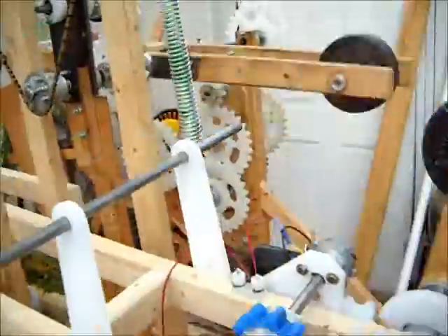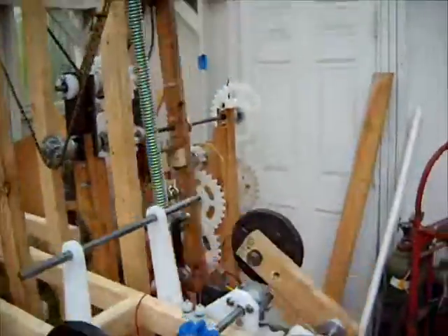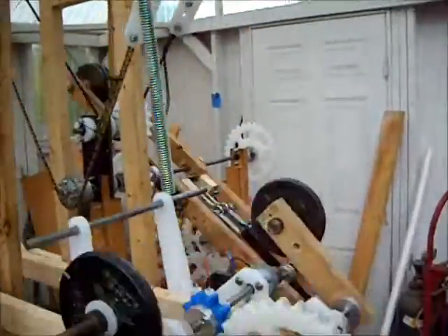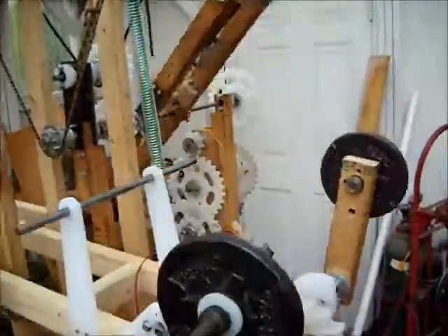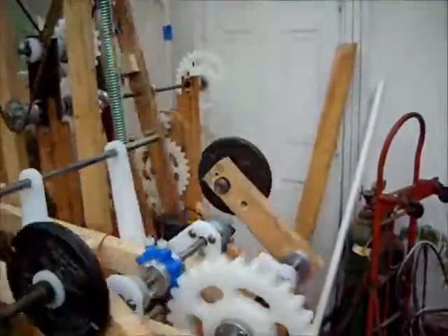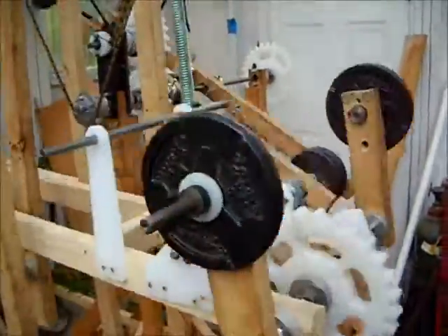Gram Project Gravity Assisted Pulse Motor Update. We've installed the weights on the primary rotor. One side is 15 pounds stationary, the extended offset side is just 5 pounds. The amount of torque it's producing is really nice.